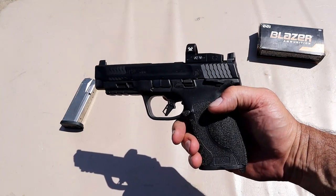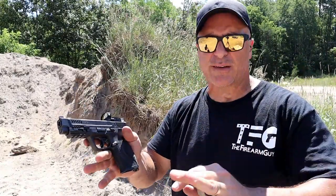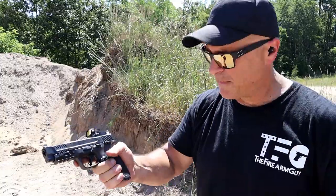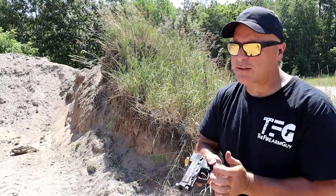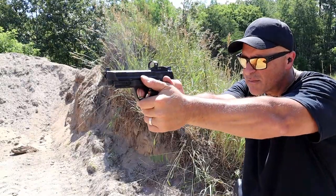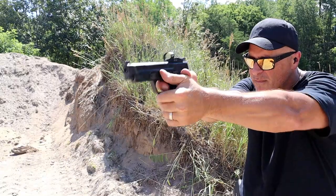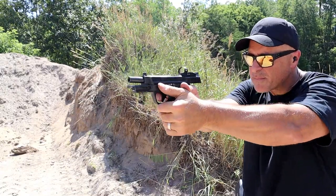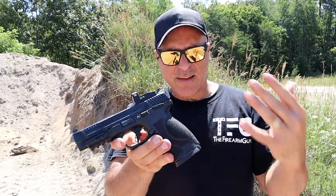Alright, shooting some more — have at it. It's over 90 degrees out here, hands are sweating, and that grip texturing is really nice. Let's go ahead and take a few more shots and see how it does.